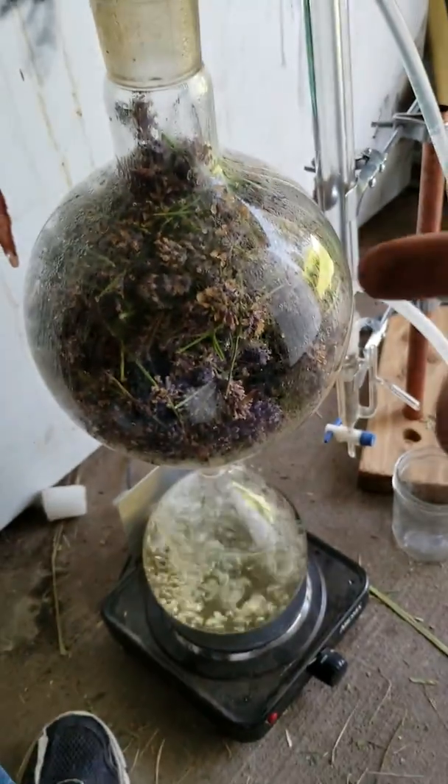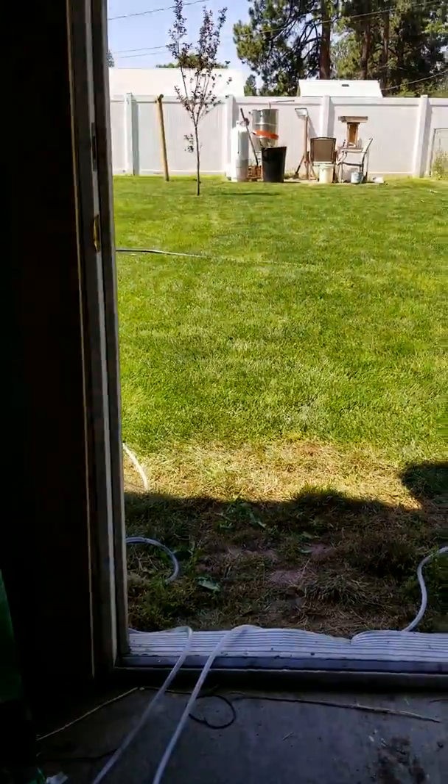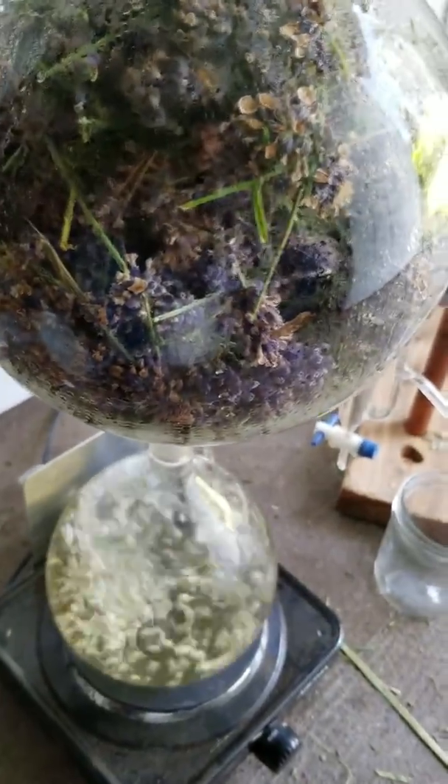I will sell the glassware so I can build a small scale stainless steel one. So yeah, if you want to make your own essential oils, hit me up.